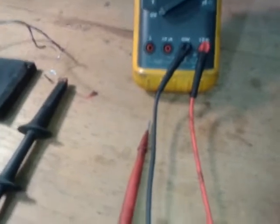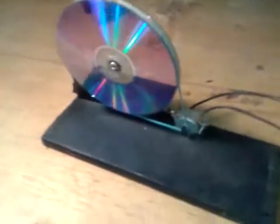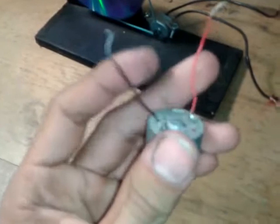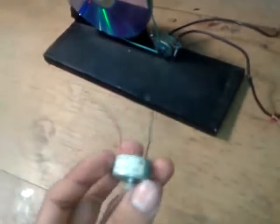To measure voltage, put the black cable on the negative and the red cable on the positive. In this case, I'm going to measure the voltage of my manual electric generator. This is a motor from a DVD player — if you put electricity into an electric motor it will rotate, and if you rotate it, it will give you electricity.